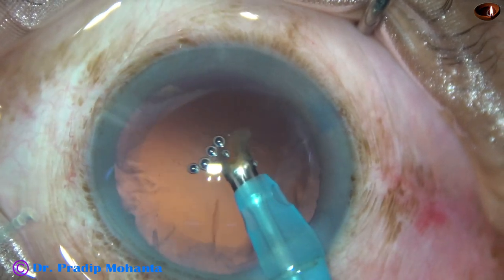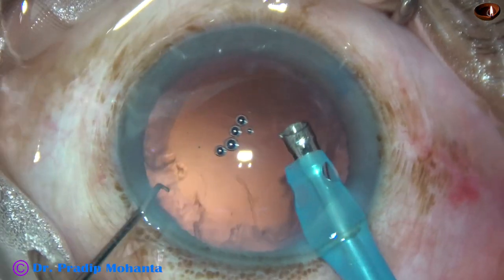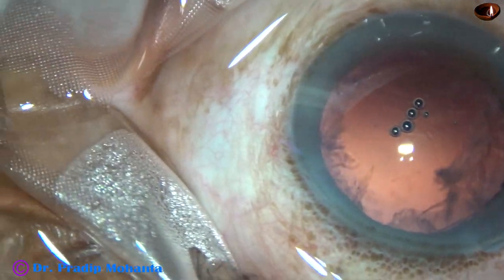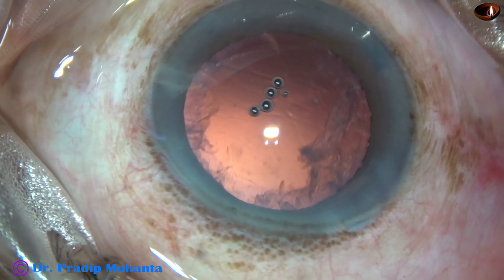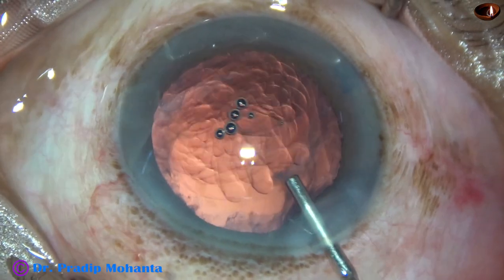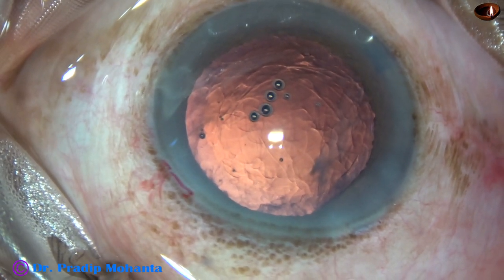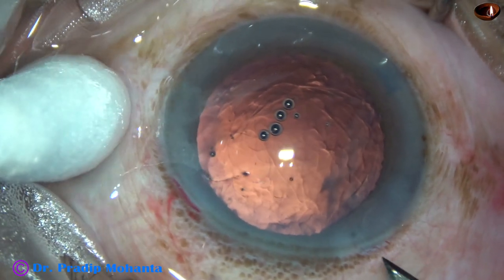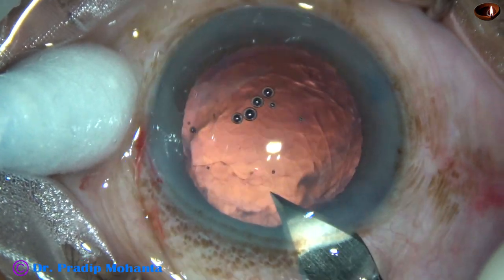And here it is — you get a very nice outcome. The nucleus has been nicely managed, the posterior capsule is intact, and I am sure the corneal endothelium is nicely protected. I have post-op pictures, so please watch the video till the end. I have enlarged the main incision because I am going to use a B cartridge to implant the intraocular lens.